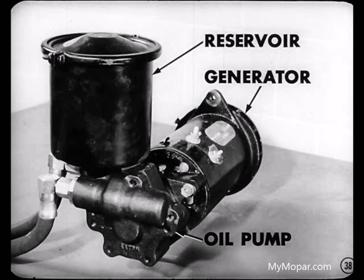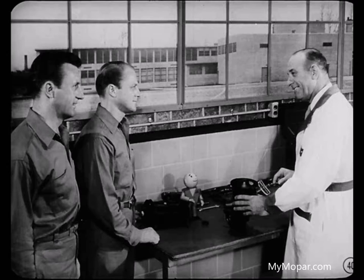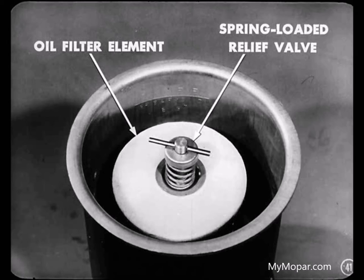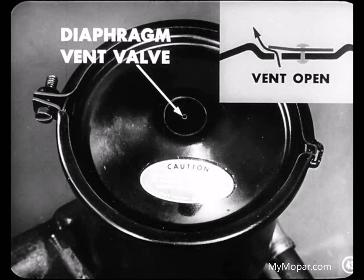Now let's talk for a moment about the oil pump and reservoir assembly mounted at the rear of the generator. The oil pump is a single rotor type and is driven from the rear end of the generator by a flexible coupling. The reservoir is mounted on top of the oil pump. It has a cartridge-type oil filter element and there's a spring-loaded relief valve in the top of the filter element. When the oil is cold, its viscosity is higher, so the oil will not pass through the filter as fast as the pump returns it. When pressure becomes high enough, the filter relief valve opens and the return oil enters the reservoir without going through the filter. There is a small diaphragm vent valve in the reservoir cover to relieve air pressure that might build up in the reservoir. Oil will come out of this vent too if the reservoir is too full.